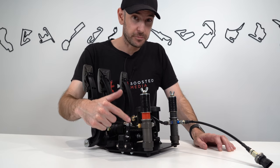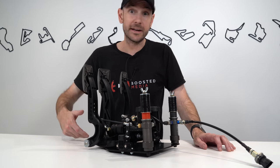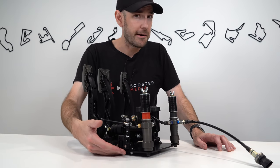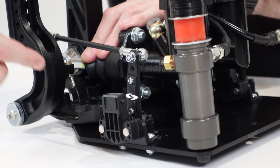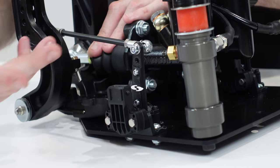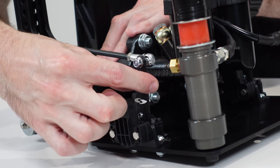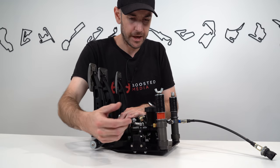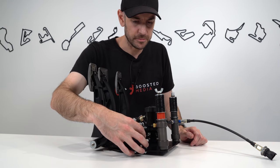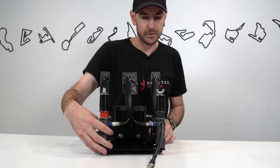One surprise at this price point: the assembly holding the potentiometer is 3D printed plastic rather than billet aluminium. However, there is a metal bearing inside, and the pedal hits the mechanical bump stop before reaching full-scale deflection on the potentiometer, so the 3D printed arm is never under any mechanical load. After 30 hours we've had zero mechanical problems, but for the money I would have preferred anodised billet aluminium — it would look more professional.